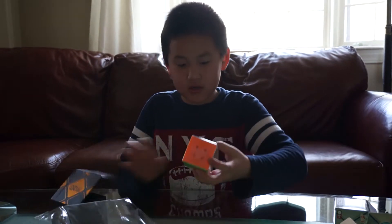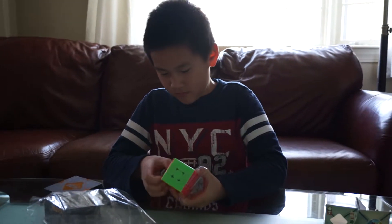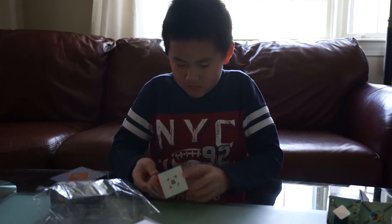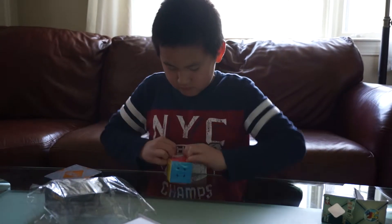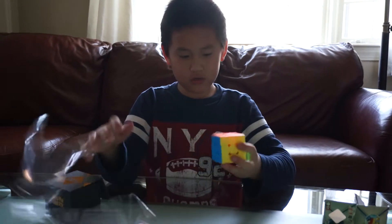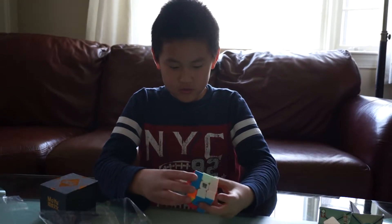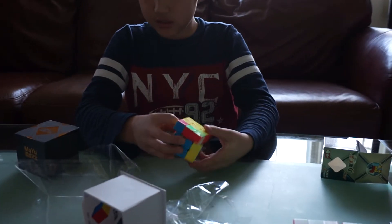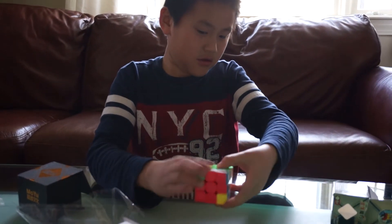This is stickerless as well. So this is the GTS 2 and this has magnets in it. Feels okay. I feel like the mechanism is different than the Weilang GTS 2. Yeah, it's pretty good.